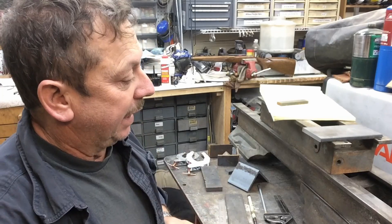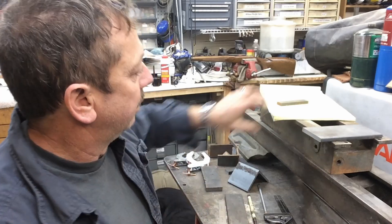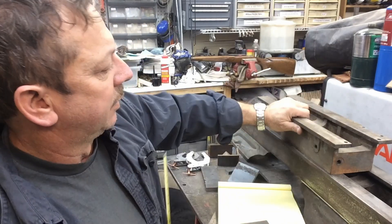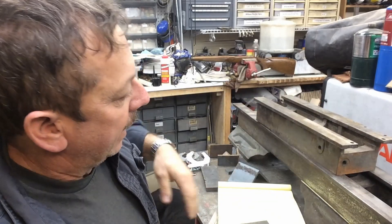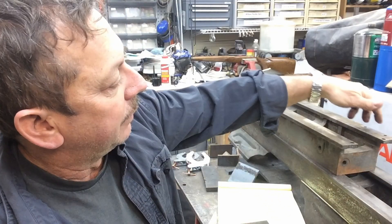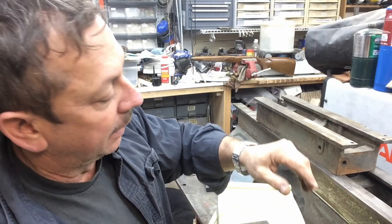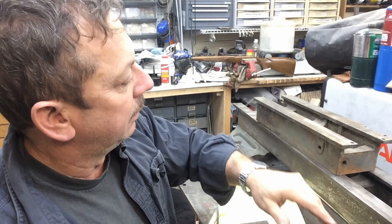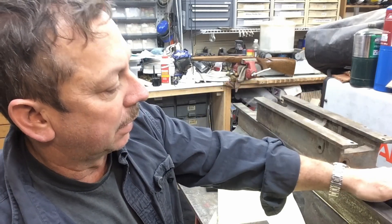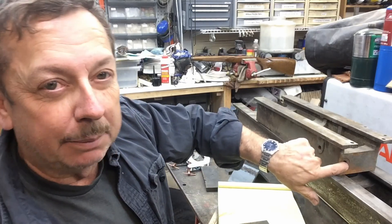I've shortened it up approximately 18 inches - for all intents and purposes taken 18 inches off the bed. This is the portion I cut off, which was at the headstock end. I've already drilled the two holes to mount our stuff back here. I've got to drill and tap two holes out here on the front, and I've got to drill the two holes for the forward reverse box that mounts on the front, plus drilled and tapped holes on the end of the bed.